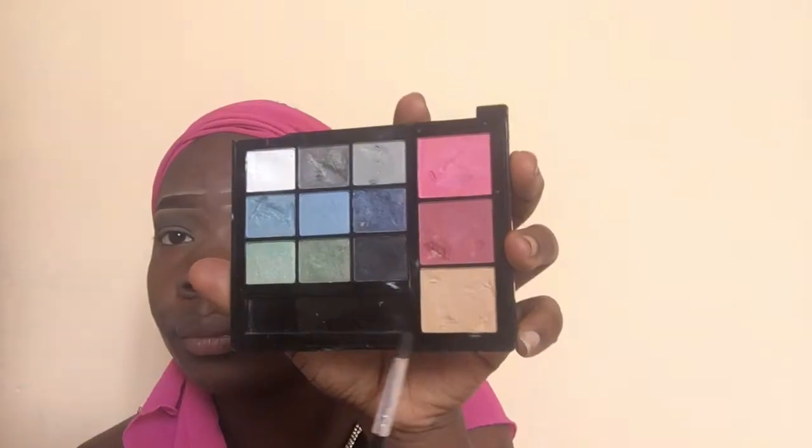I'm gonna go back in with my brown eyeshadow to blend out the edges. It wasn't as bold as I wanted it to be, so I went back in with my black eyeshadow to add more color and make it bolder, then went back in with my brown eyeshadow to blend out the edges.